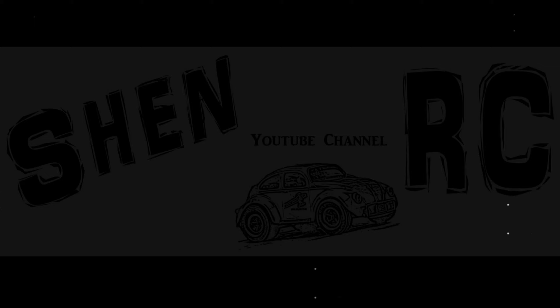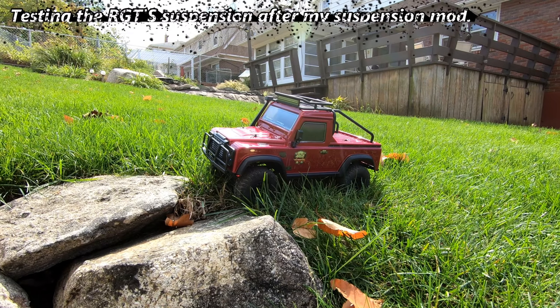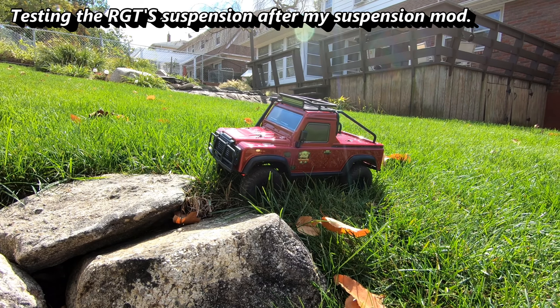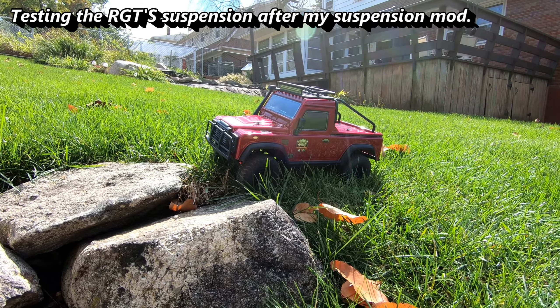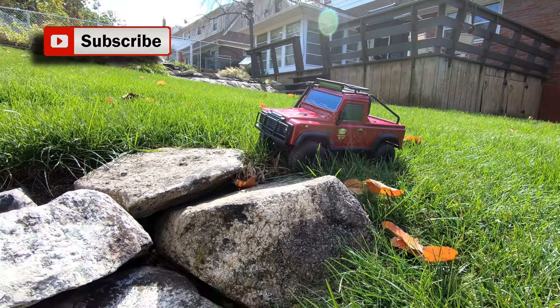I'm stuck up on something here. Steve here, ShenRC, and I'm at the 116th RGT Crawler. This is after my suspension modification. I'm going to give her a little run on these rocks in the back yard, let's see how she does.